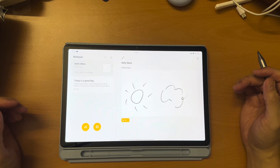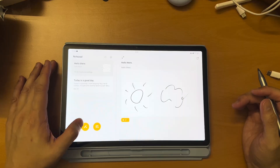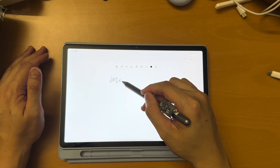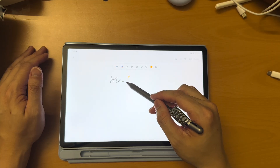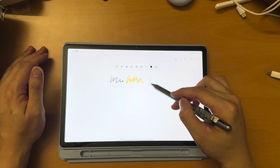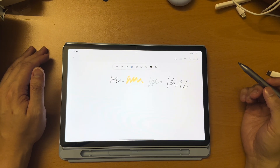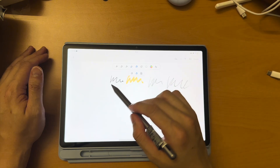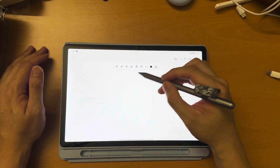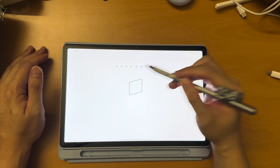Now I will show you the handwritten note. For handwritten notes, these are the brushes you have: this one is like a ballpoint pen, this is more like a highlighter, this is a pencil, and this will be like a fountain pen. Then this will be the eraser. And this is to create shapes.